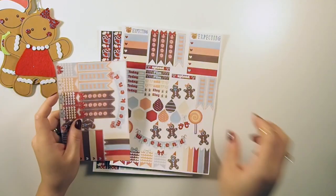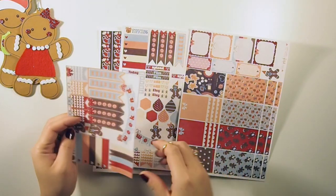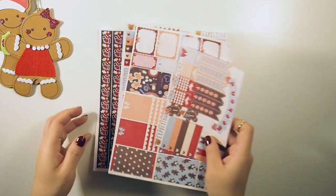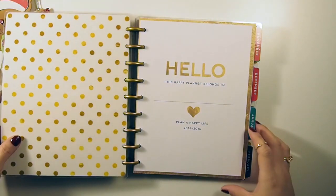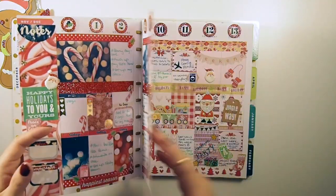My husband decided to get me an early Christmas gift — can you guys guess what it is? He got me a cutting machine, so I don't have to hand cut these anymore and painstakingly peel them up.